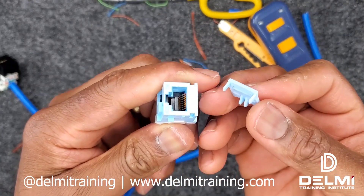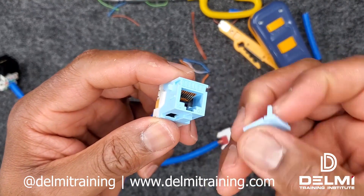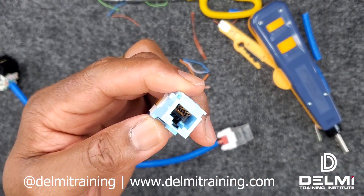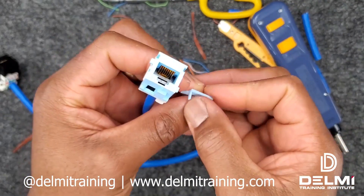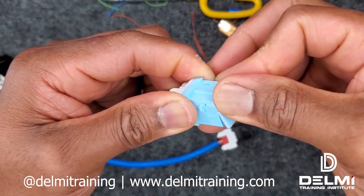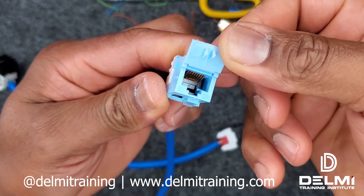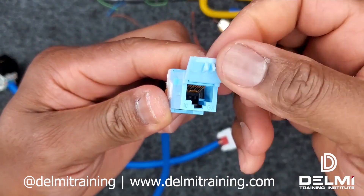Belden also provides dust caps that you can use once you're done to prevent dust from accumulating into the connectors. These are meant to fit on the top and snap in. If you need to use it, all you have to do is flip it open and put your patch cable through.